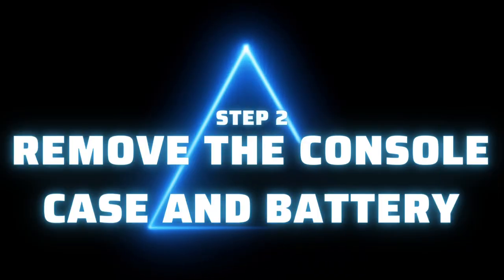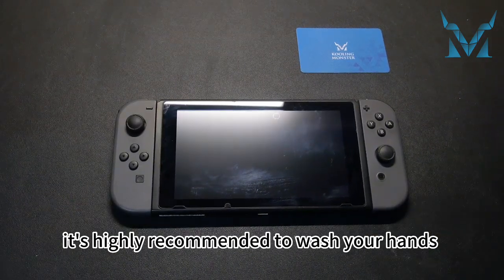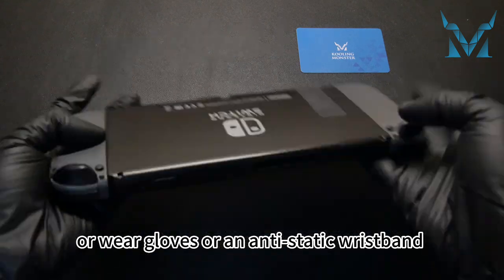Step 2: remove the console case and battery. Before you start disassembling the console, it's highly recommended to wash your hands or wear gloves or an anti-static wristband to eliminate static electricity.